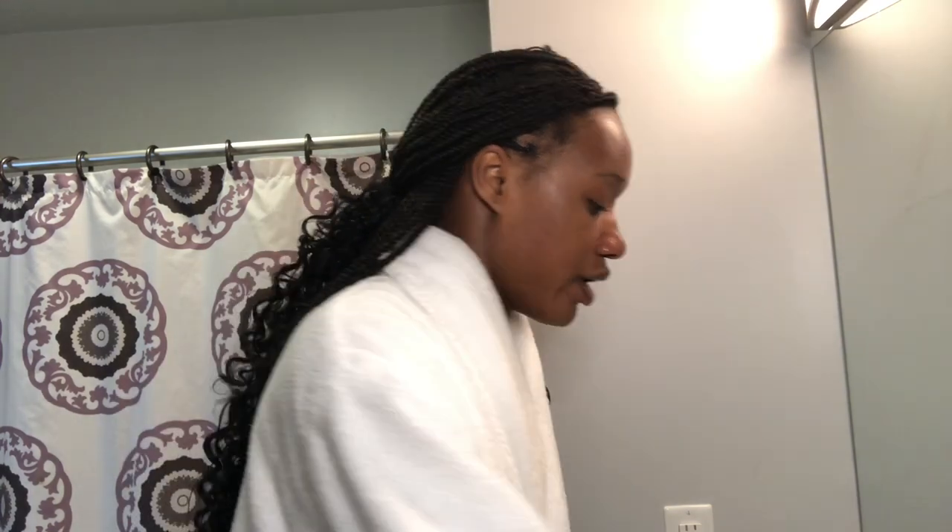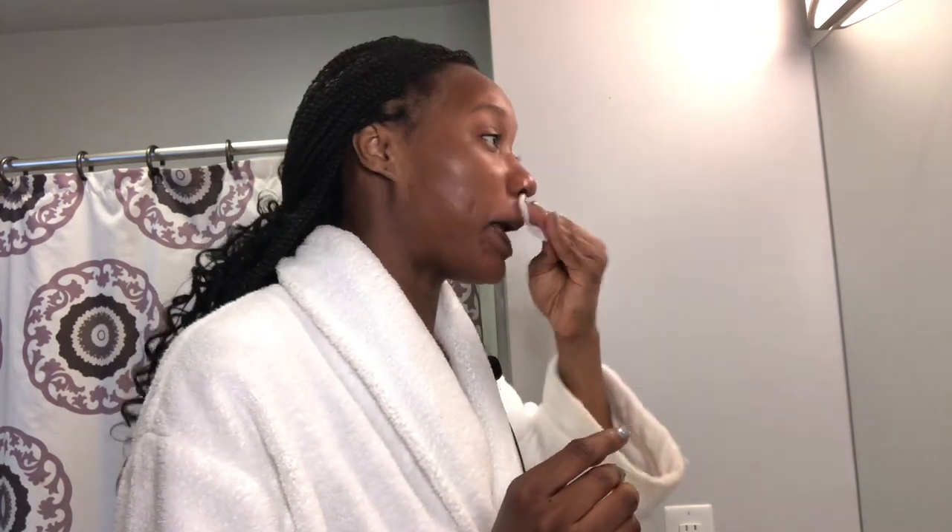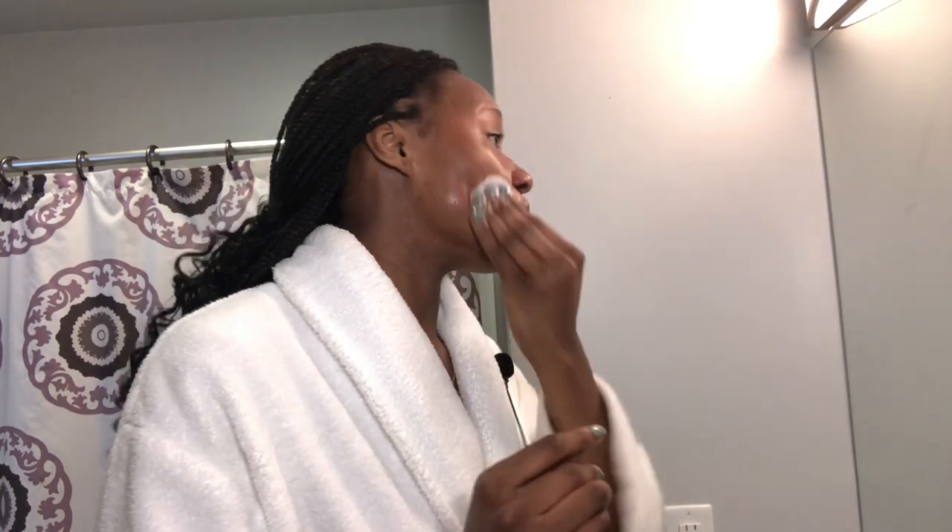While the lip mask sits, I'm going to apply this Thayers Witch Hazel Facial Toner. I absolutely love this toner because it is alcohol-free and it doesn't dry out my face. Alcohol on my face just doesn't work for me. This is my go-to toner — I'm a person of routine, so I go with what works. Maybe I'll make another video trying different toners.